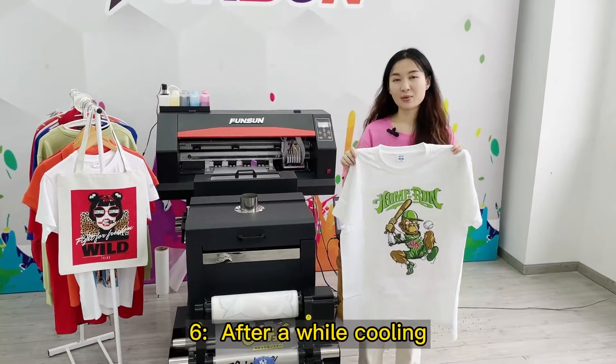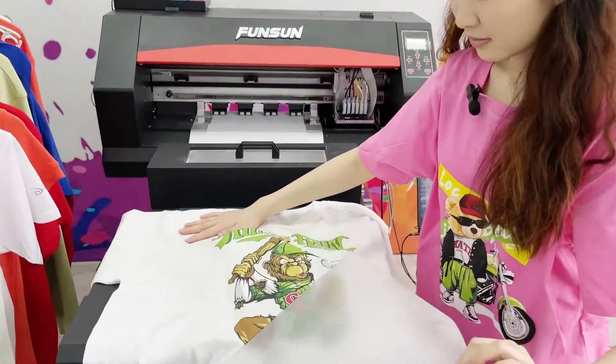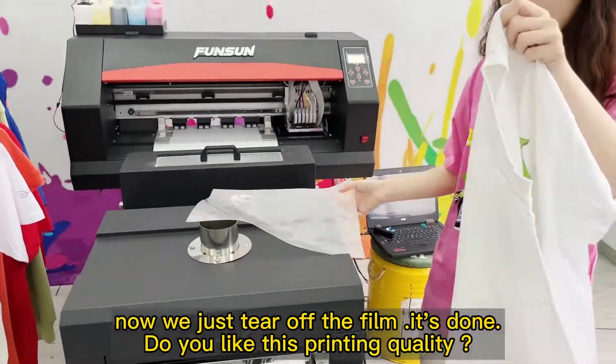Step 6: After a short curing period, just tear off the film — it's done! Do you like this printing quality?